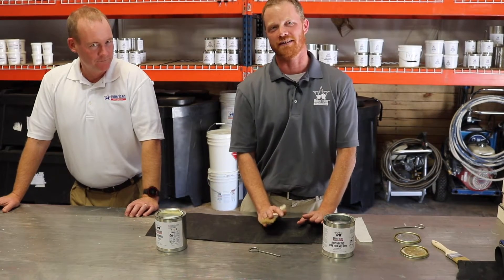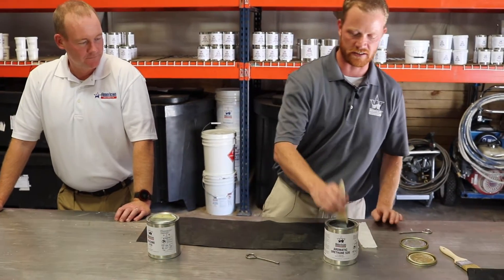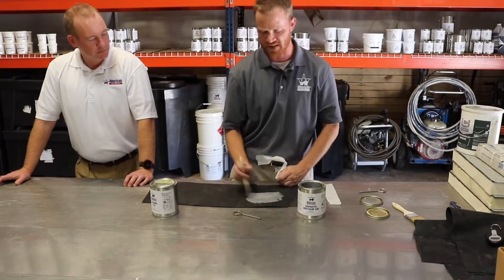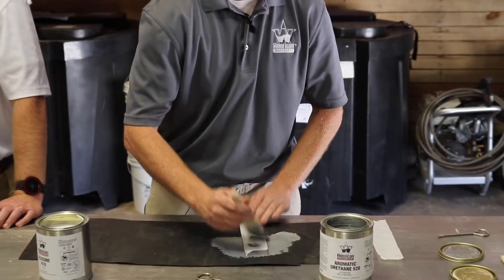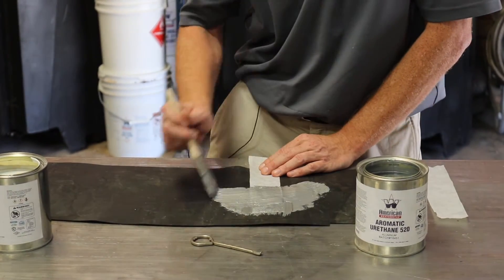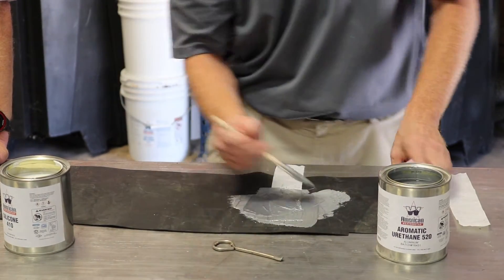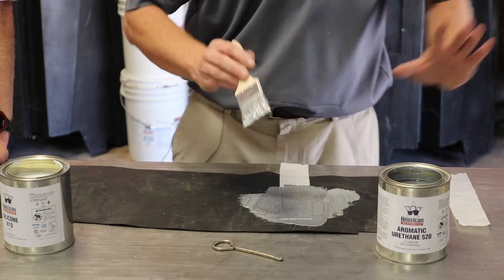I'm going to start off by applying the Urethane 520 to the EPDM. As mentioned in the adhesion test video, you'll want to apply about 30 mils thick. Take a 6 to 8 inch piece of fabric and embed it into the coating. Once you have it in there, add a little more coating at about another 30 wet mils and apply it evenly across the substrate with the fabric, with no bubbles, fish mouths, or air pockets in it.